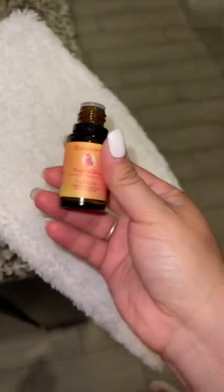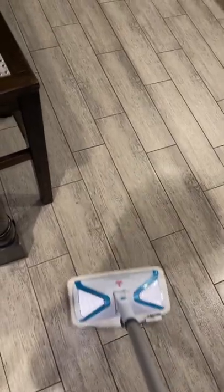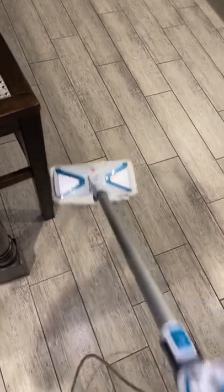I used a different one in my most recent YouTube video — I will leave that link down below in case you guys would like to check that out. And then you simply steam mop your floors and your home will smell amazing for days.